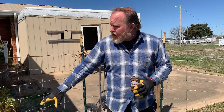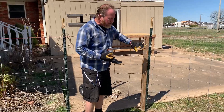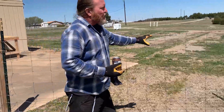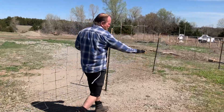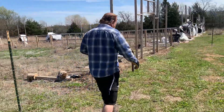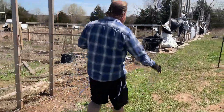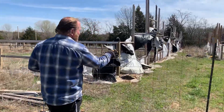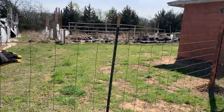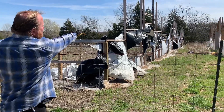We put up some temporary fencing for now and I'm going to show you what we're trying to achieve, and eventually what we're going to achieve. I've got a gate so I can get out. We're going all around trying to give them some fresh grass. For now we've made it up to this point here, and once I open the gate I'll start working on fencing over to the corner of the other greenhouse.